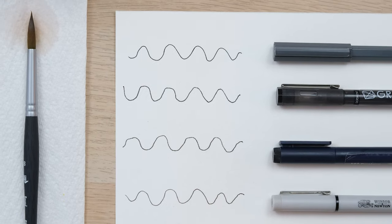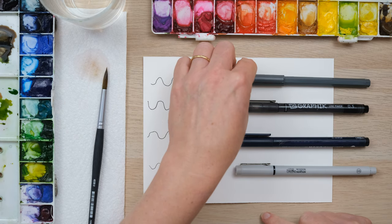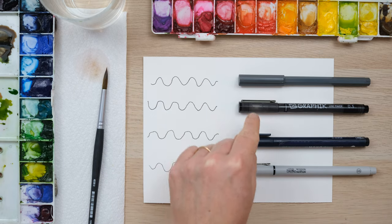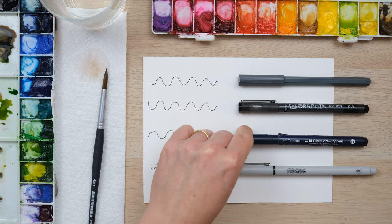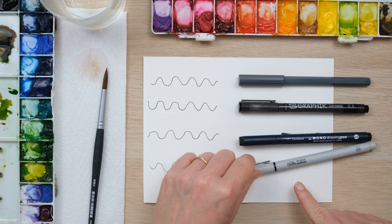All the pens I'm using are 0.5 size, so they're all the same thickness. This one here is just a regular ballpoint pen — it's not specifically used for drawing, but I think it's always useful to pop one of those into the mix. Then we've got the Derwent Graphic Line Maker, then the Tombow Mono Drawing Pen which is a water-based pigment ink marker, and then the Winsor & Newton Fine Line Pens.